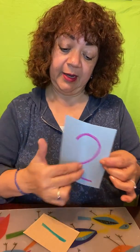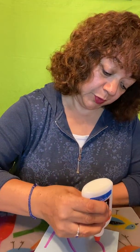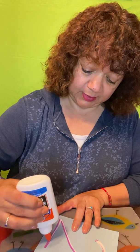First you have to write all the numbers from one to nine, and after you have all your cards, you need glue to put on the number. Same thickness.